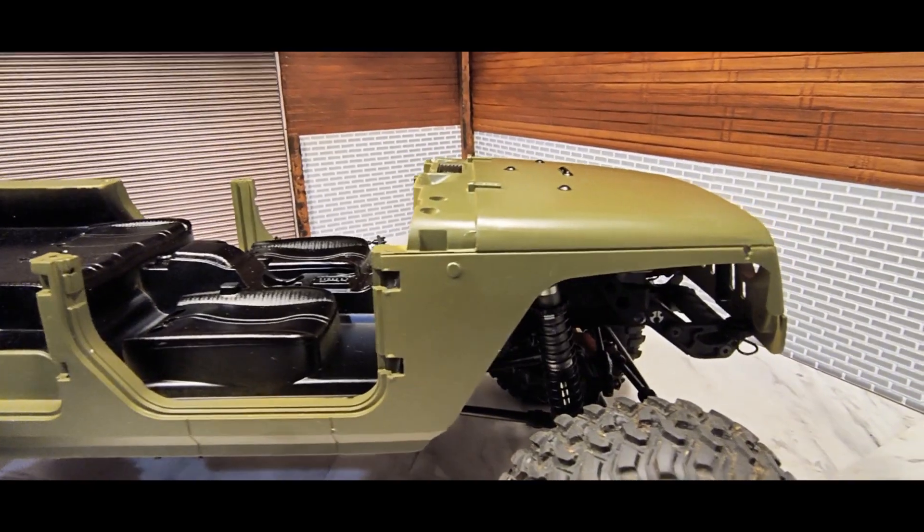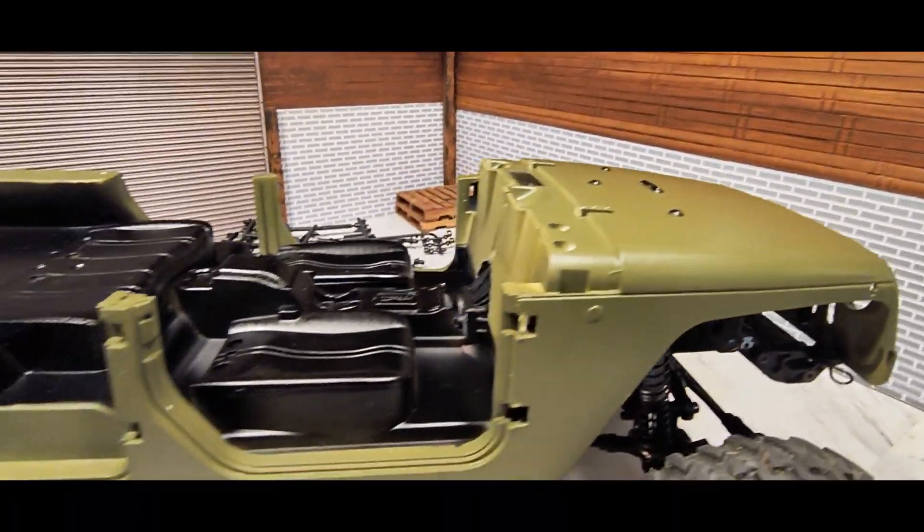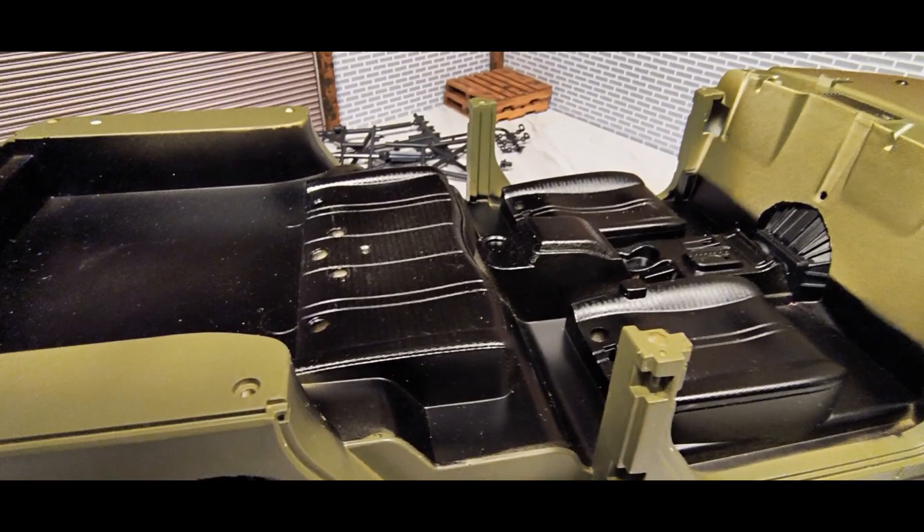Opening doors. There's a lot of videos on these. I kind of went with the camo green, black interior.